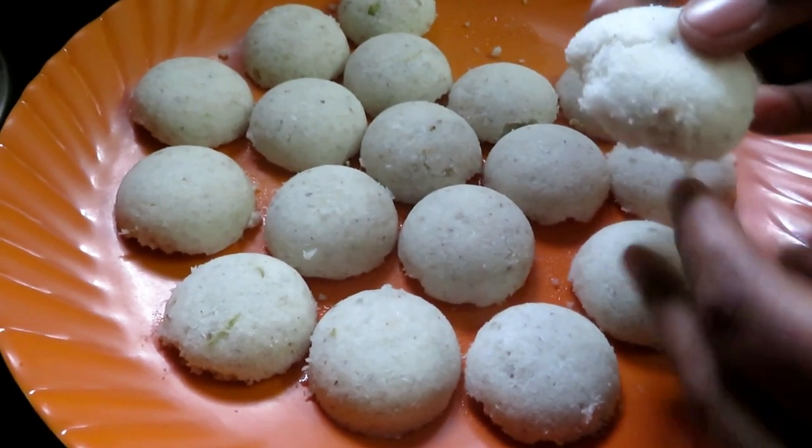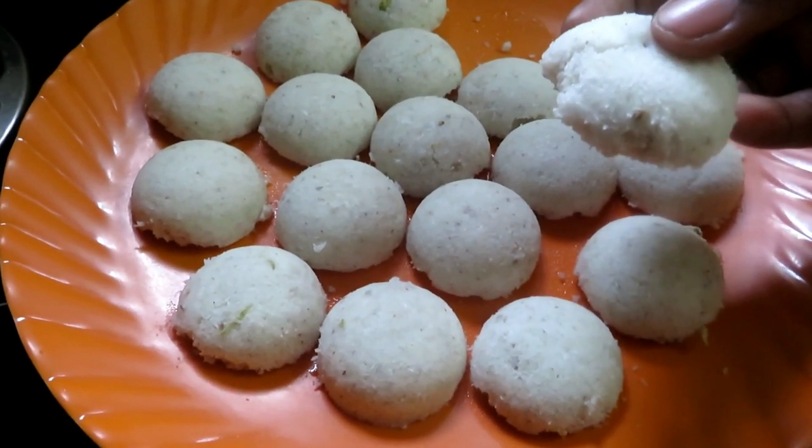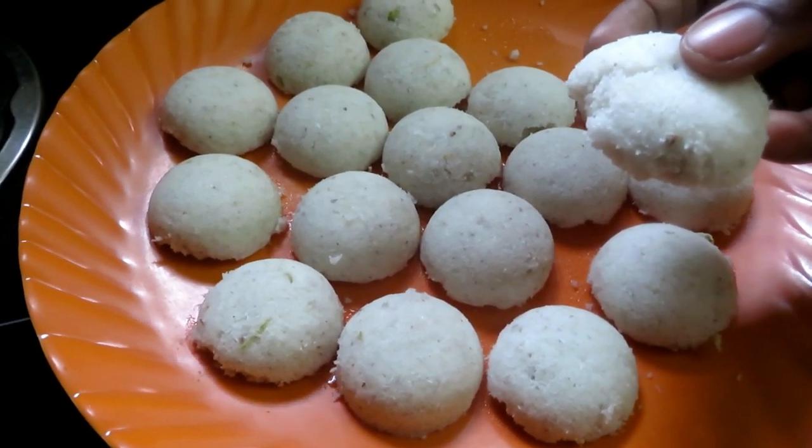If you like this recipe, please like, share, comment, and subscribe. Click on the bell icon.